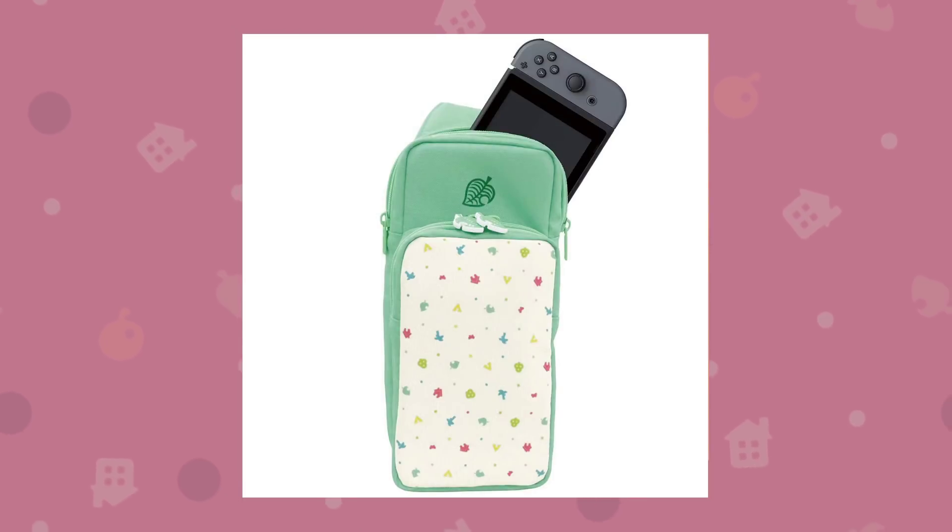Next we have this shoulder bag for your Nintendo Switch. It displays here that you can put the main Switch in it, so perhaps this one works for both Switch models if you want it to. It's a really neat design and I'm a big fan of it.